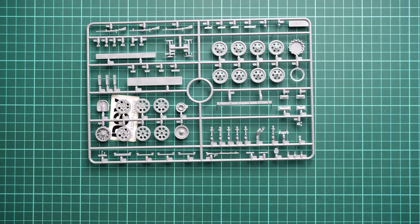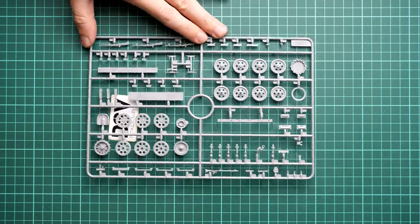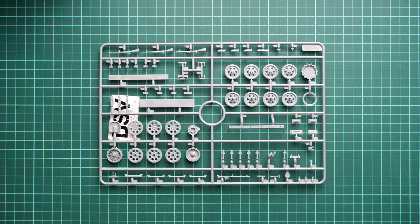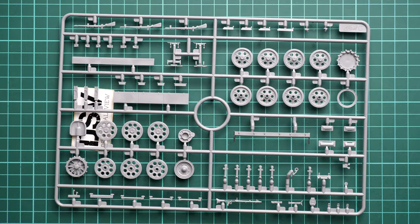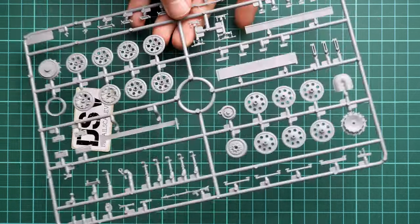Next we continue with a double set of sprues — Sprue C. Here we have the road wheels and also some of the armament. You can notice that the road wheels are molded together with the rubber sections, which is something to be careful about with painting, as it will be important to get a precise paint finish. For experienced modelers this should be quite easy. I flip it over so you can check those parts from the opposite side as well.